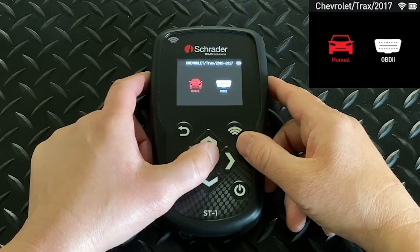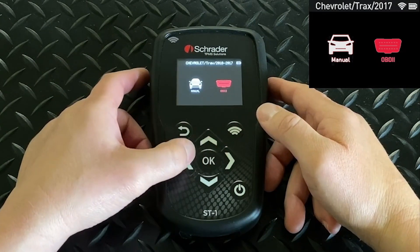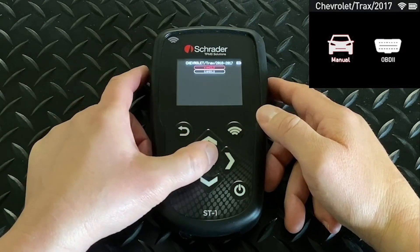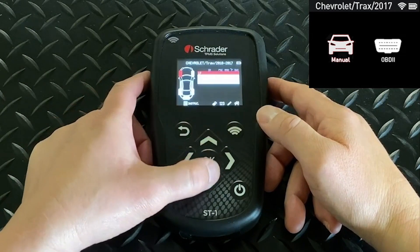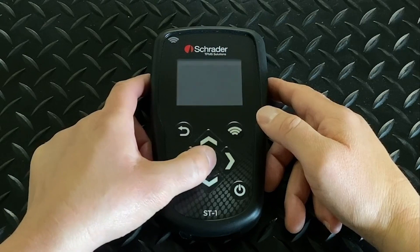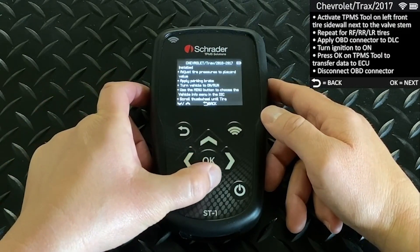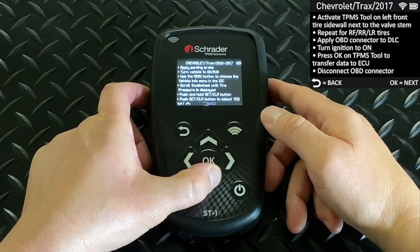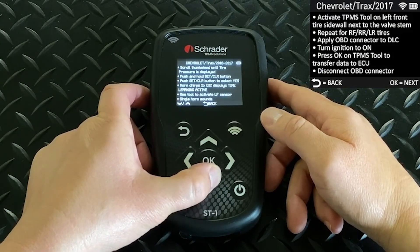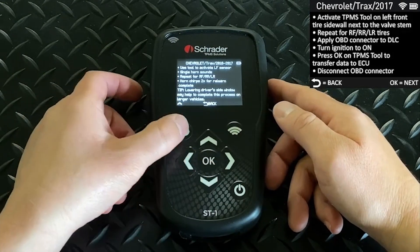If you choose Relearn, you'll either get Manual or OBD-II, or both if both methods are available for that vehicle. Either one you choose, you can scroll down to Instruction, and it will populate with all of the steps you need to do a relearn on the vehicle you've chosen. Be sure to scroll all the way down and read all of the lines, because these procedures do change from vehicle to vehicle.